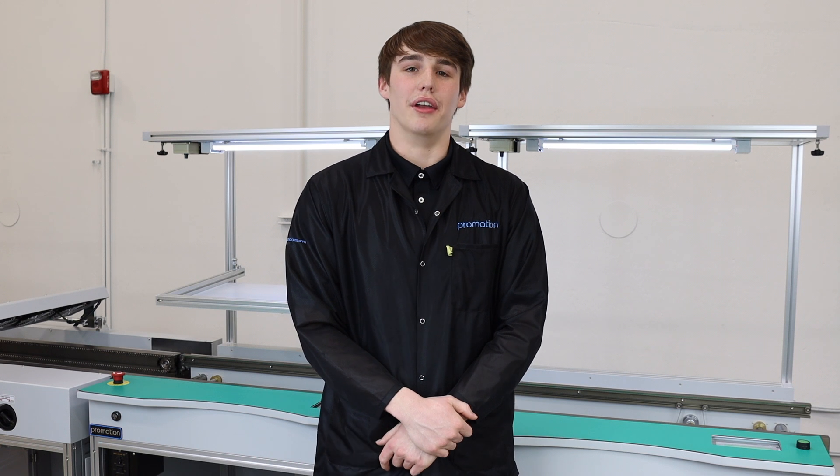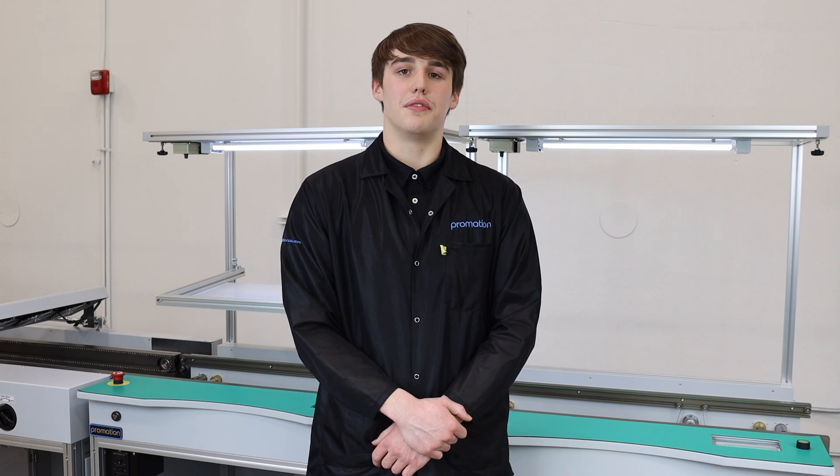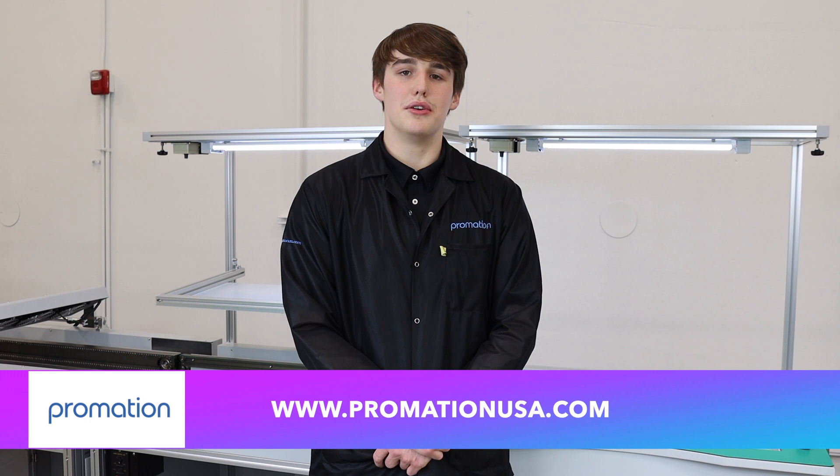Thank you everyone for the continued support on ProMation USA's YouTube channel. We hope you enjoy your new ProMation PCB handling equipment. If you found today's video informative and educational, please be sure to leave a comment below. To view our full product line, visit us online at www.ProMationUSA.com. Thanks for tuning in, and remember to go Pro!